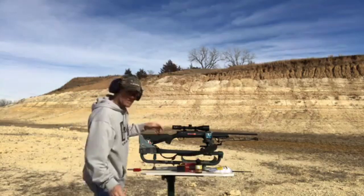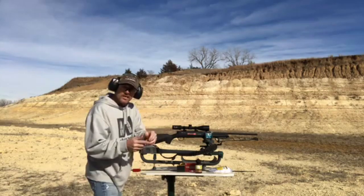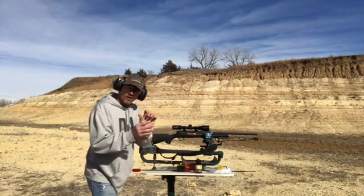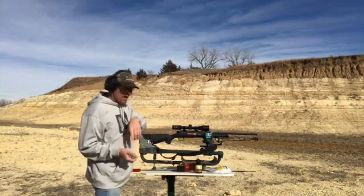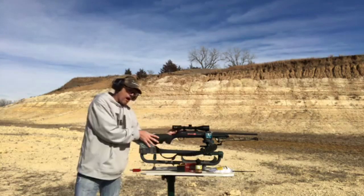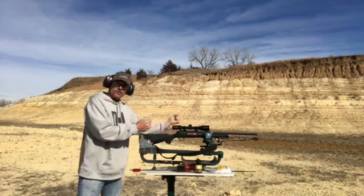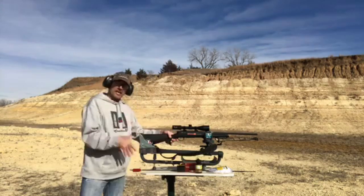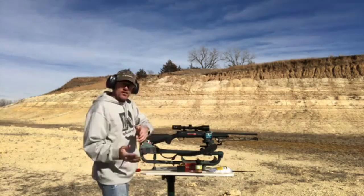There's a three-position safety on this Compass and I like that. But when you're used to shooting just a two-position — on safety, off safety — a lot of times you'll go to that first click and think you're off safety and pull the trigger and nothing happens. What the three-position safety does: it's on safe, you go to the second position and you can work the bolt and chamber another shell, but it will not fire. You have to go all the way forward to fire. It takes some getting used to.